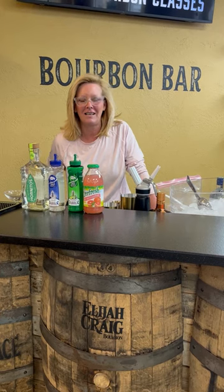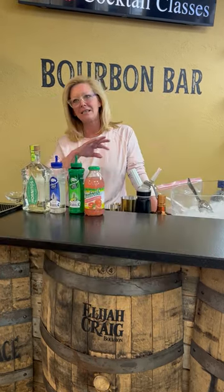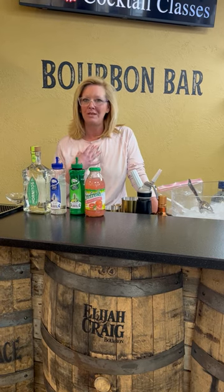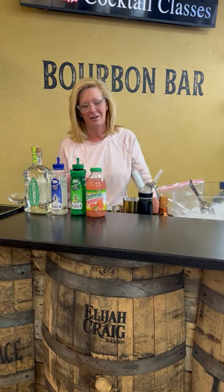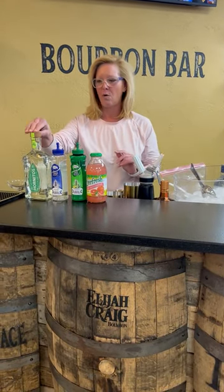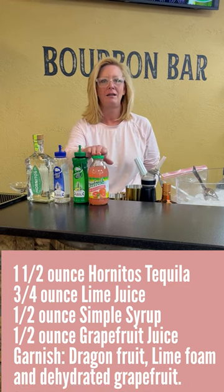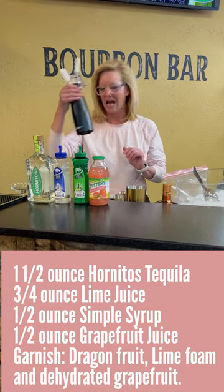Hi everyone, I'm Cocktail Christy and I'm here to talk about Christy's Paloma. As it gets a little bit warmer, I really enjoy Palomas because I'm a tequila girl. I'm doing something a little bit different as I usually do — I'm going to use Hornitos tequila, Mastro mixes lime and simple, a little bit of grapefruit juice, and I made a lime foam.